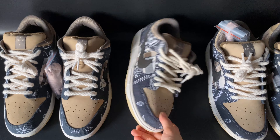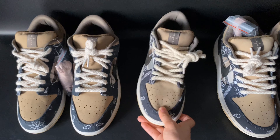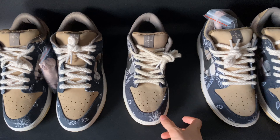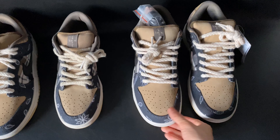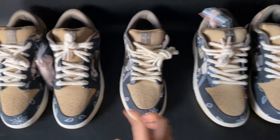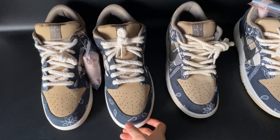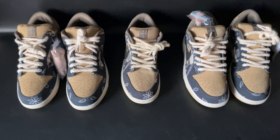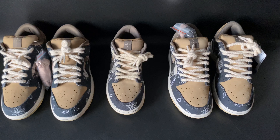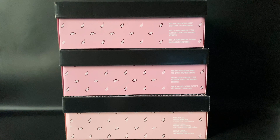So on the right side we have the retail pair, this is our GOT version, and this other pair is another version selling in this market. Let's check what the differences are between these three pairs.